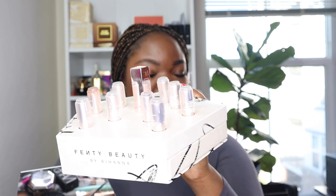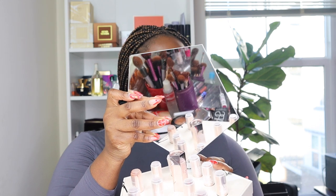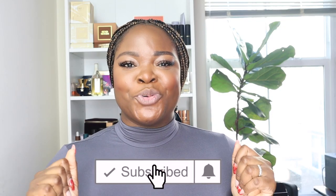We have the Fenty Icon here — it came with a little mirror. Fenty Beauty launched the Fenty Icon, which is a semi-matte refillable lipstick. I got one of the cases and then I got the 10 refills. It's gonna be a lip swatch party — we haven't had one of those in a while so I'm super excited. If this is your first time watching, welcome! Don't forget to subscribe and hit the bell for notifications.